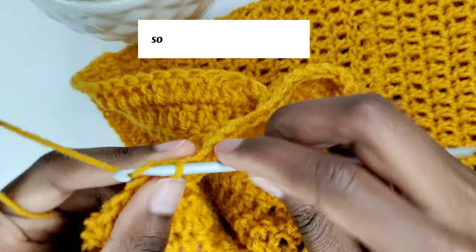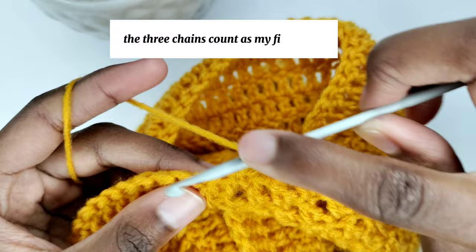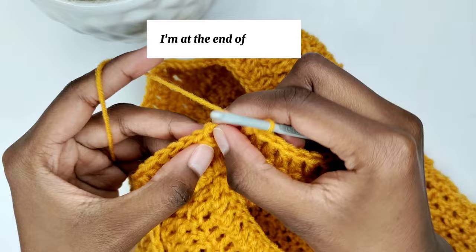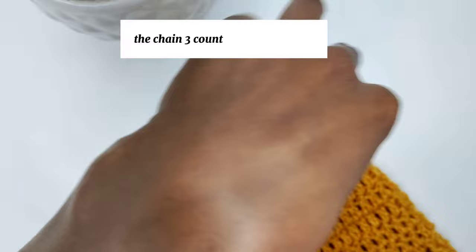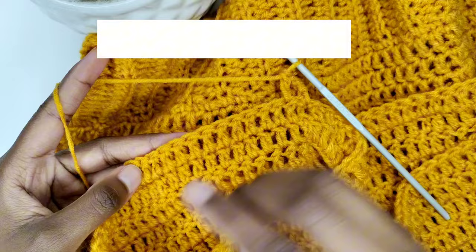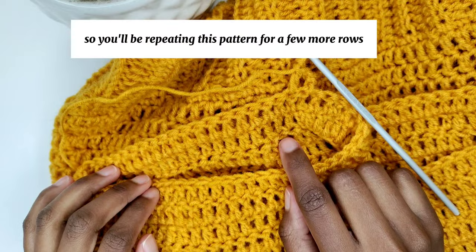Chain 3, then turn your work — the 3 chains count as your first stitch. Go into the next stitch and prepare for a double crochet, and make one double crochet in every stitch until the end of this round. Connect with a slip stitch on the third chain of the first stitch. After, chain 3, the chain 3 counts as the first stitch, turn your work — it's essential to turn your work for a straight seam. Go into the second stitch and make a double crochet in every stitch. Repeat this pattern — I did 4 more rows, 5 rows total.